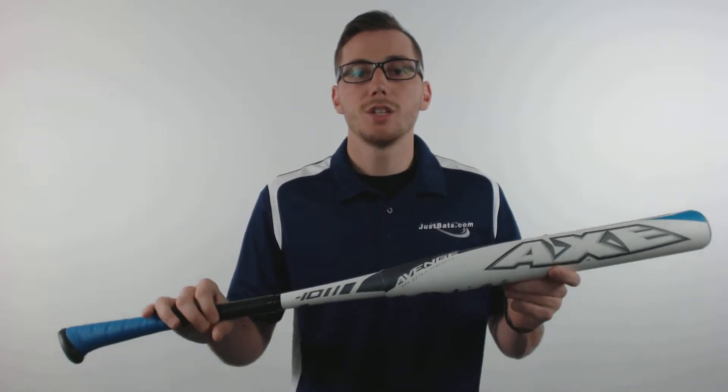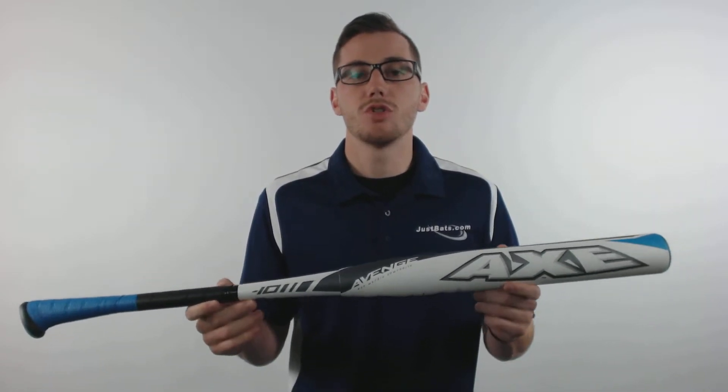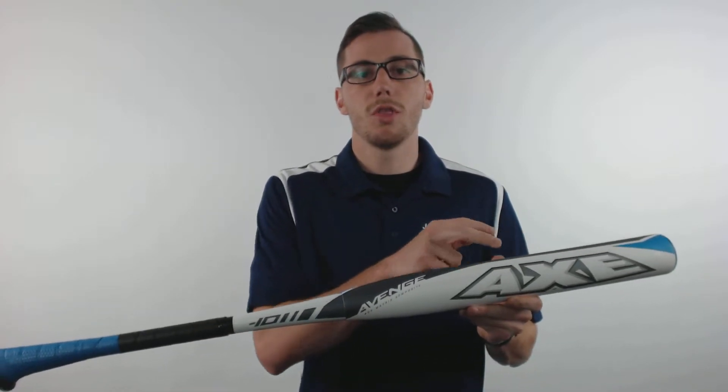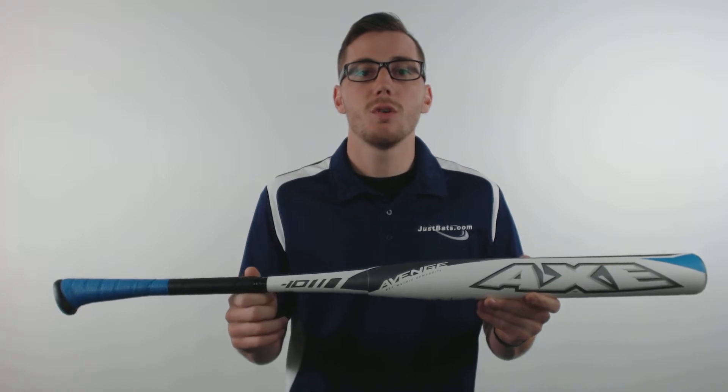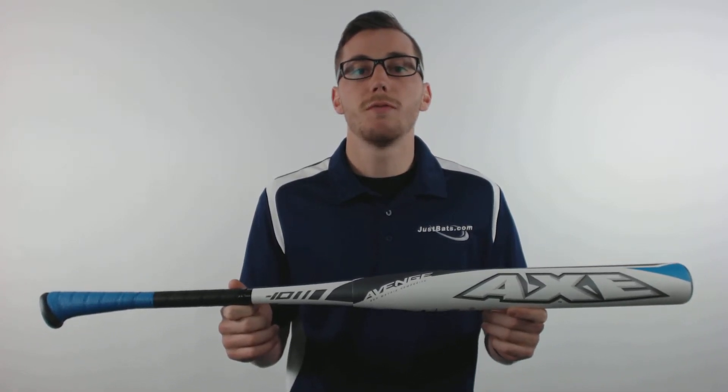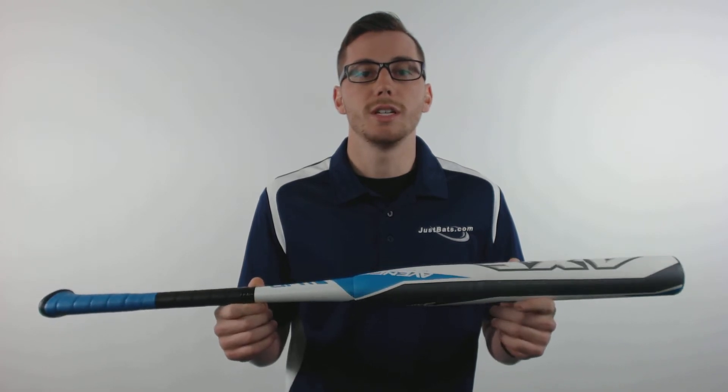Hey guys, this is Kelby with JustBats.com and this is the Axe Avenge Fast Pitch Softball Bat. This two-piece fully composite design features a drop 10 length to weight ratio, has an elongated barrel with a larger sweet spot, an axe patented handle, also has a balanced feel with a slight unnoticeable in-load and comes with a full 12 month manufacturer's warranty.